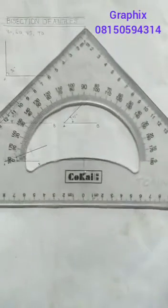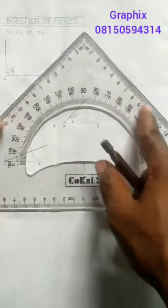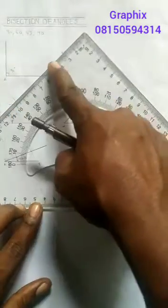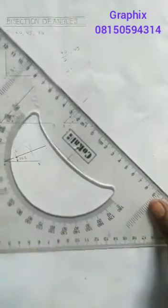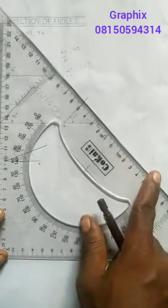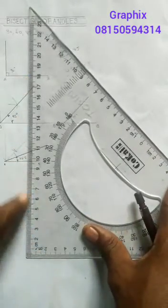The 45-degree set square — the edges are 45 degrees. This edge is 45, this edge is 45, and if it's standing like this, this inclined edge is also 45 degrees, while this vertical point is 90 degrees.